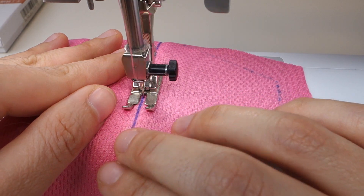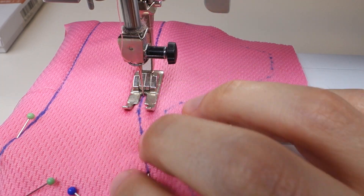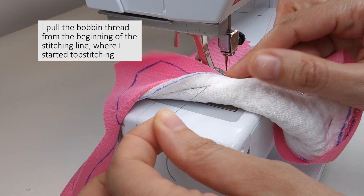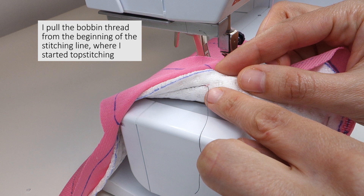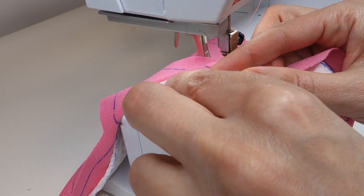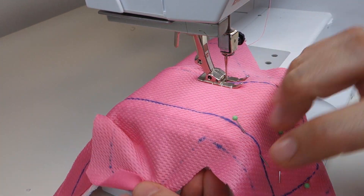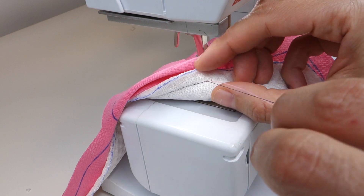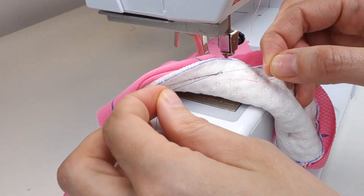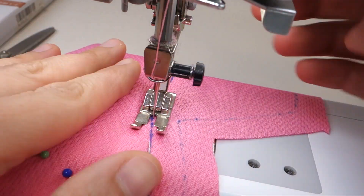Before I sew all the way back to the point where I started, I like to stop with the needle in the down position so I don't lose my place. I pull the bobbin thread at the back, which pulls the top thread to the back. Then using my fingers or a pin, I pull that thread all the way to the back so the top stitching is completely smooth without any back stitching. Then I tie these threads three times at the back and trim them off, and the stitch is secure.